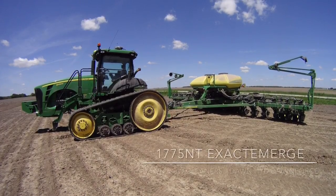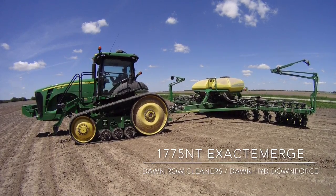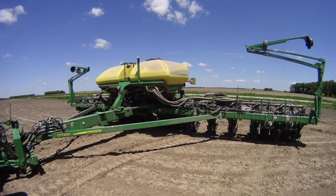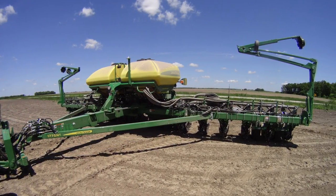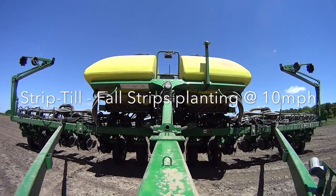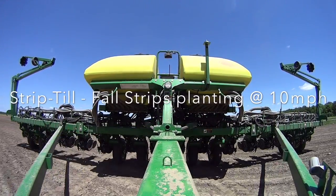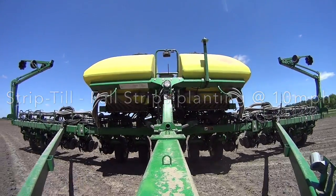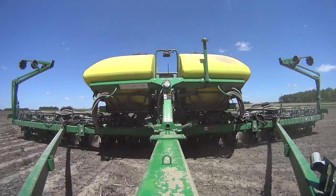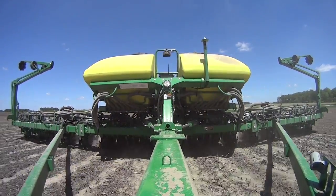This is our 2016 John Deere Xacto Merge 16-row with factory-installed Dawn hydraulic downforce from John Deere and stationary manual adjust Dawn row cleaners. It's May 13th and we're planting on fall strips. The majority of this field had really good conditions, so it was planted primarily all at 10 miles an hour, except for the end rows.